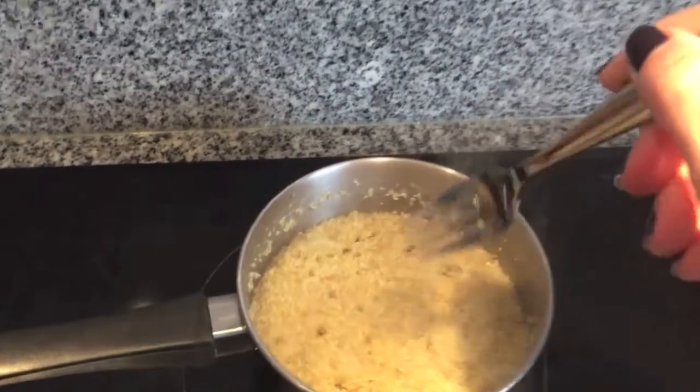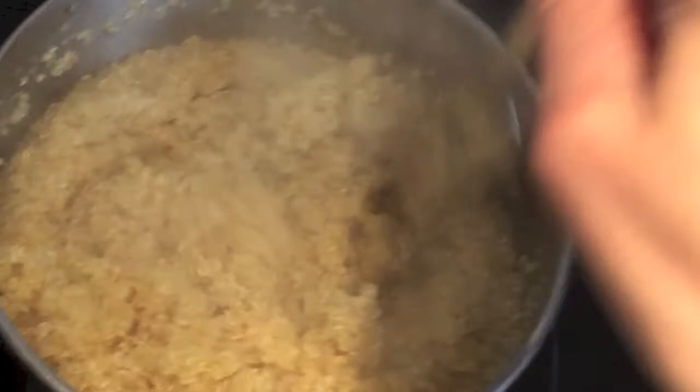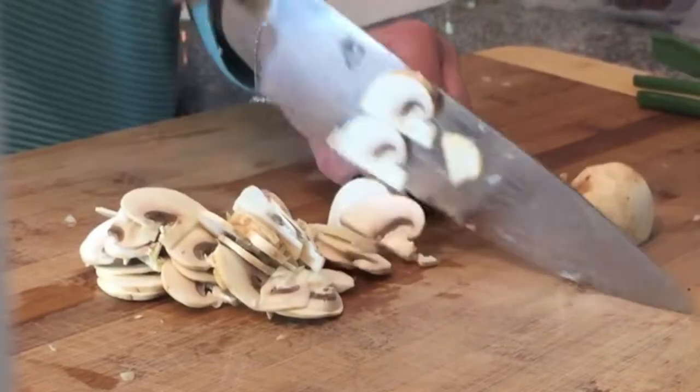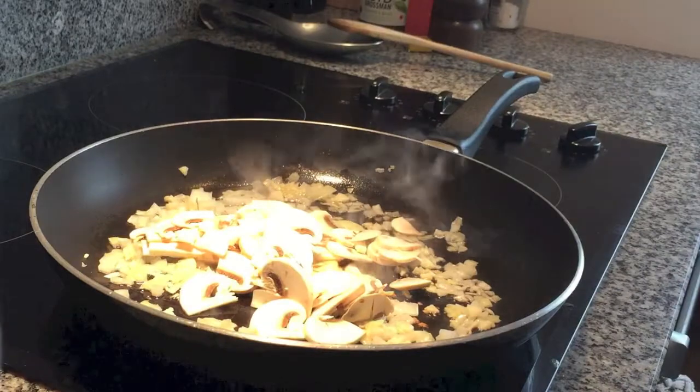Once your quinoa is ready, remove it from the heat and fluff it with a fork. Let that cool down. Next, I'm slicing up a couple of mushrooms — I don't typically use them but just felt like it. Add them to the pan and let it cook for five minutes.